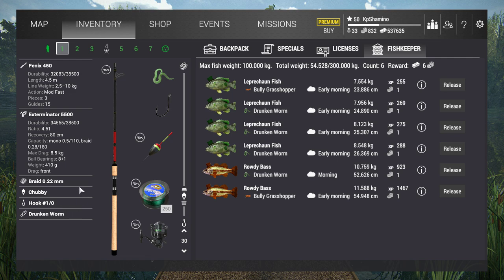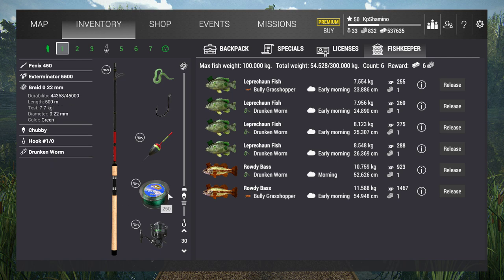A drunken worm still. For the guys that are not familiar with the event: you are going to find pot of golds, you just need to open them, and in those pot of golds you're going to find drunken worms and bully grasshoppers — that's the bait you can use for the event fish. The event fish gives you bait coins. I already farmed today 40 of them. I don't think I can farm enough to unlock the unlimited license for Actuba because that's 1,500, but if you start the game and want to unlock a couple of low-level lakes, you can farm a really nice amount of bait coins. I think this event is 6 days, so it's really good.